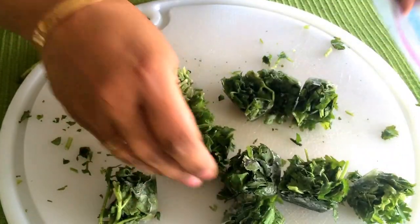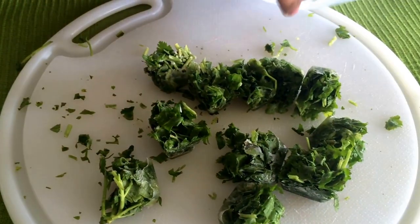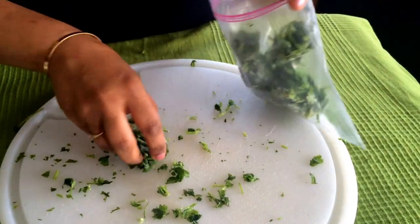Any herbs can be frozen and used later. The good thing about this technique is that the leaves keep fresh and green in color when you use them next time around, and you're not losing the flavor either.